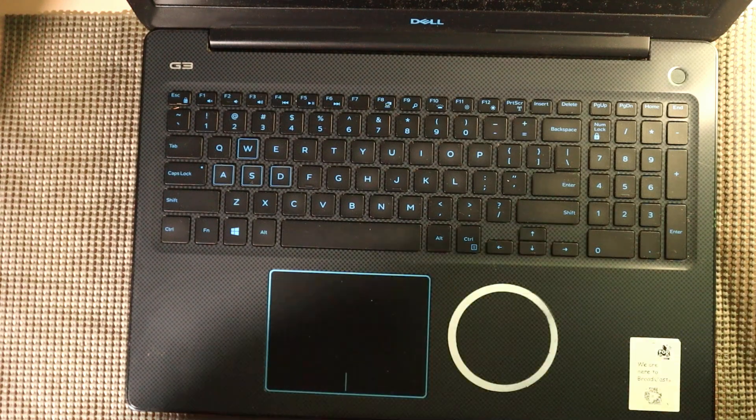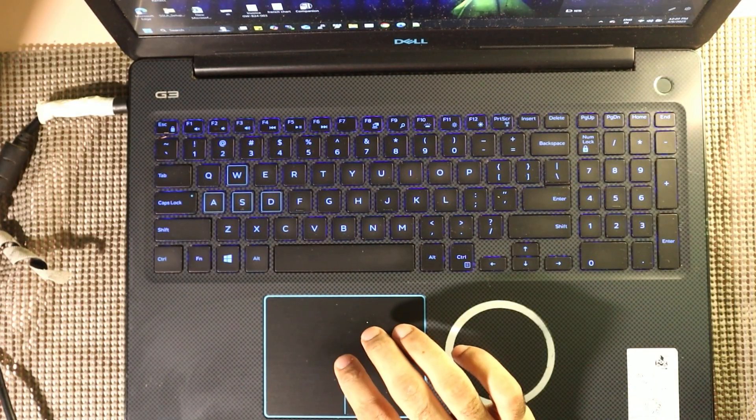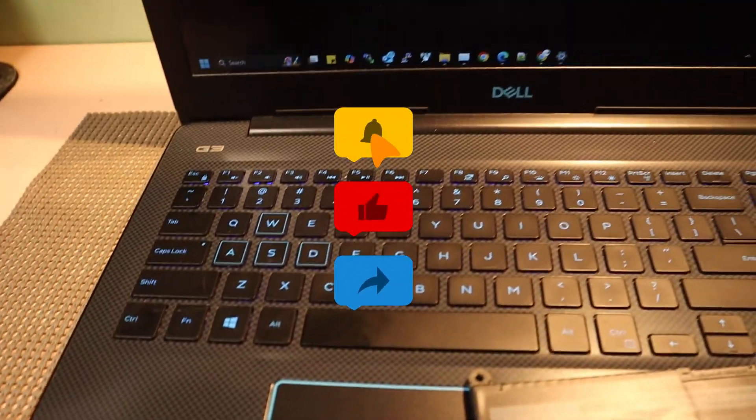Power the laptop off again and screw the back panel in place using the same 10 screws we removed earlier. That's it — the battery is successfully replaced and working perfectly. And that wraps up our Dell G3 battery replacement. The new battery is installed, tested and working great.